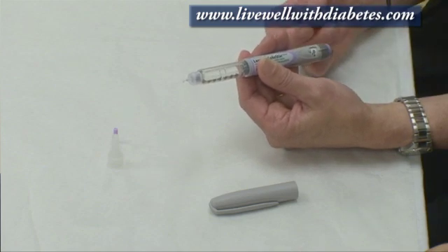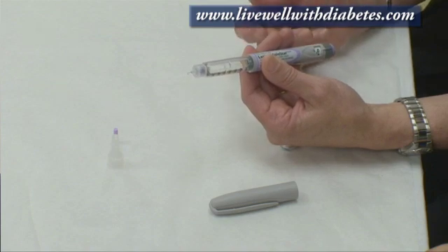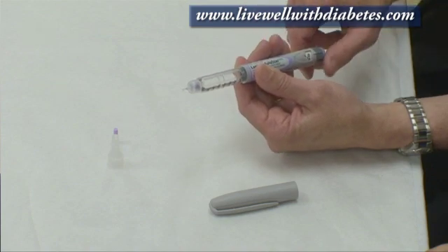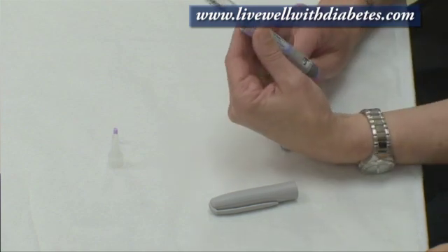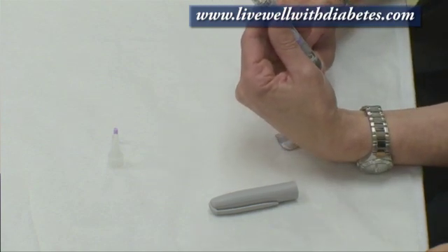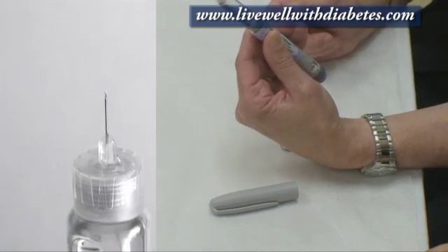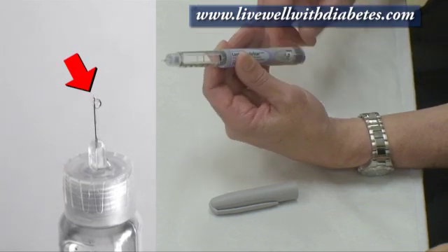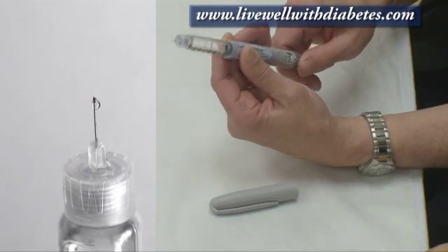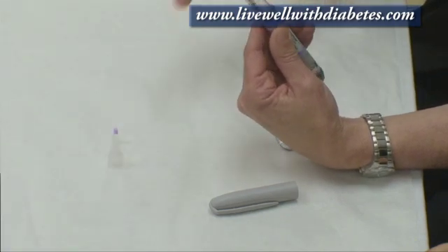Before each injection I'm going to prime the pen, or do what's called a safety check. To do the safety check, I would turn it to number one, point the needle up, and push the button. When I push the button, this will turn to zero and I should see a drop of insulin come out. If I don't see a drop, I repeat this step — turn it to number one again, point the needle up, push the button, and I'll see a drop of insulin come out.